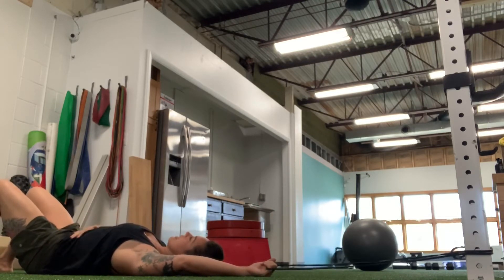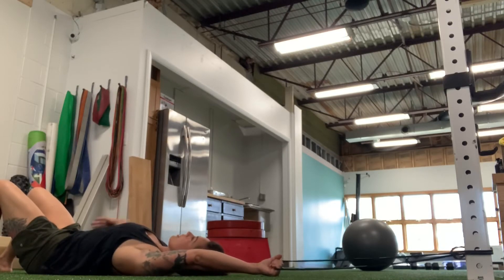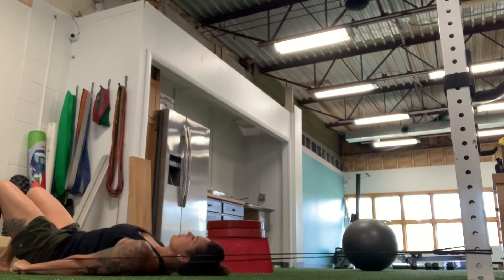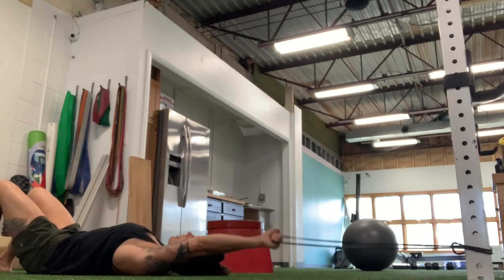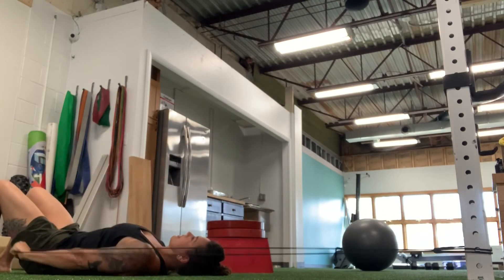You're going to pull your belly button in, flatten your low back against the floor with a straight elbow. Keeping your ribcage down, you're going to pull your arm all the way down to your hips and then all the way back up — down to your hips and back up.